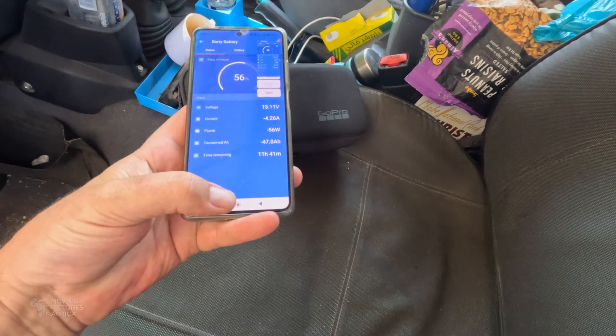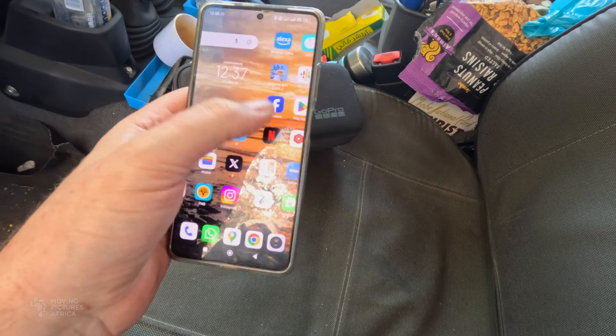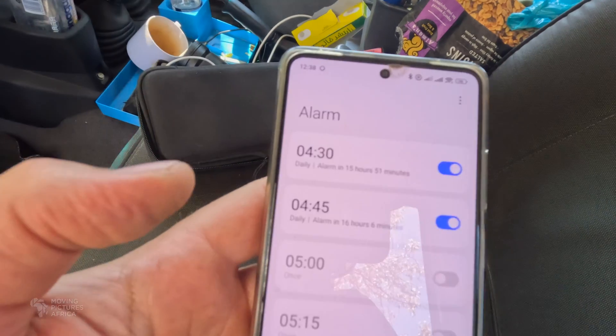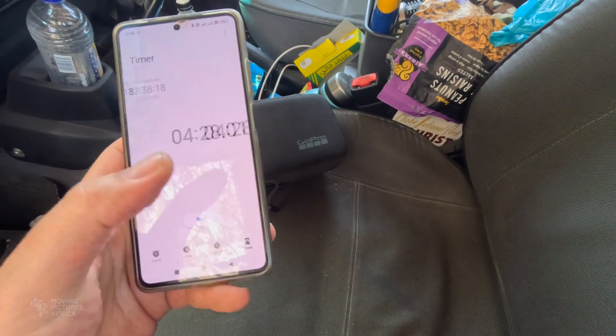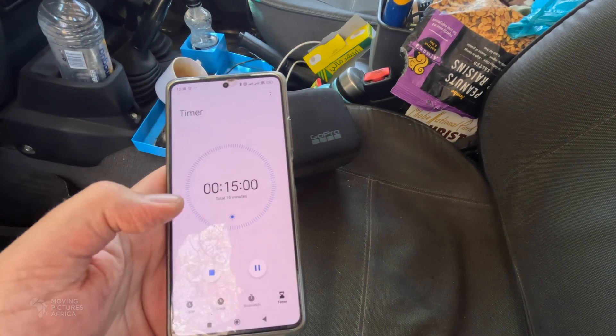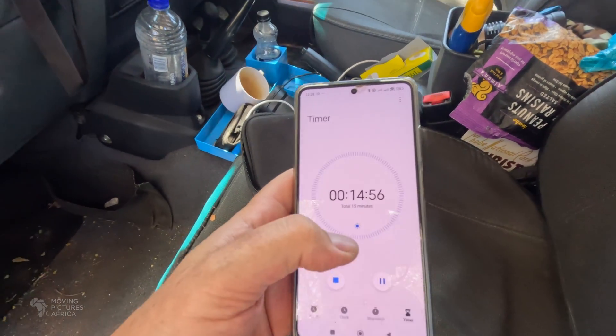My plan now is to screenshot the exact amount of juice in my battery, then start a 15-minute timer. Timer set for 15 minutes — and here we go, now we just wait.